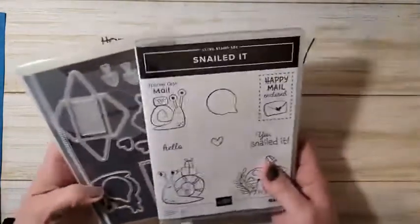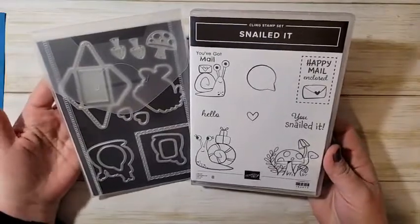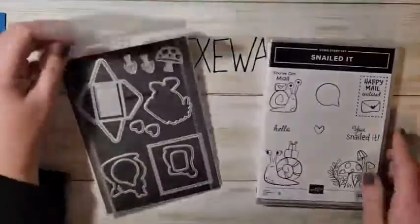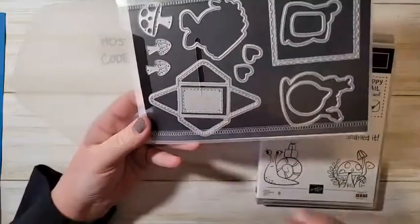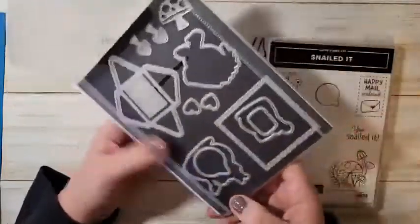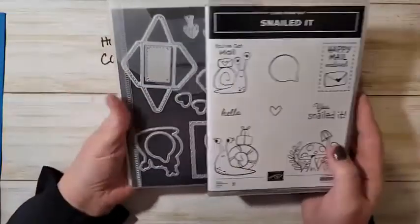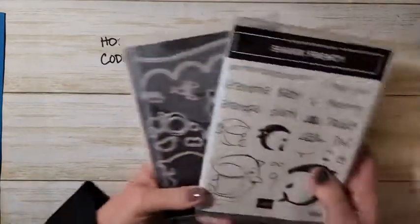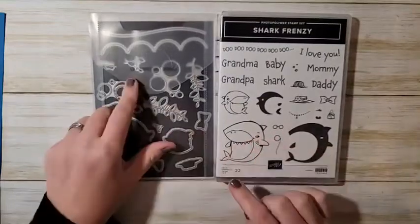One of my favorite bundles is the Snail Mail bundle — isn't that cute? I absolutely cannot wait to play with this. Look at this die — it makes a tiny little envelope, so cute! And there's a stitched little card you can stick in that envelope. This was on my must-have list and I love it even more after seeing the dies.